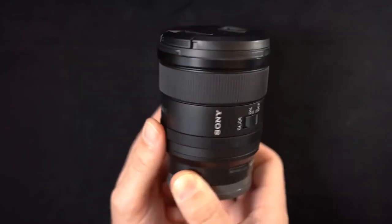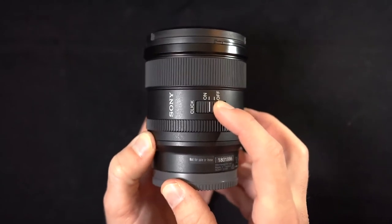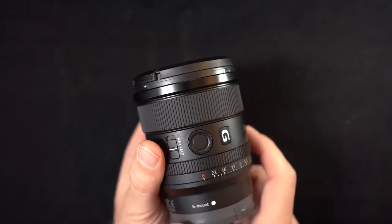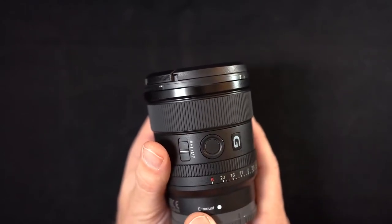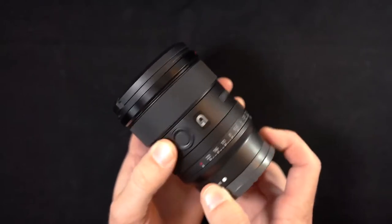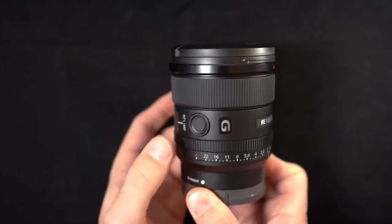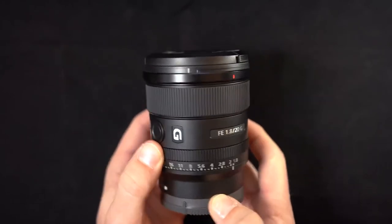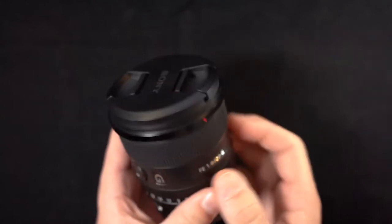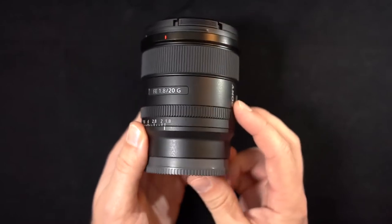That's super helpful for video projects and scenarios where you need to be as quiet as possible. It has, of course, the programmable focus hold button, which is pretty standard on most Sony lenses, and an autofocus/manual focus selector switch. The aperture and focus rings are rubberized and textured, which is pretty standard also. It just kind of feels nice — there's good grip on it. It's lightweight, but it still feels solid and ready to get the job done.